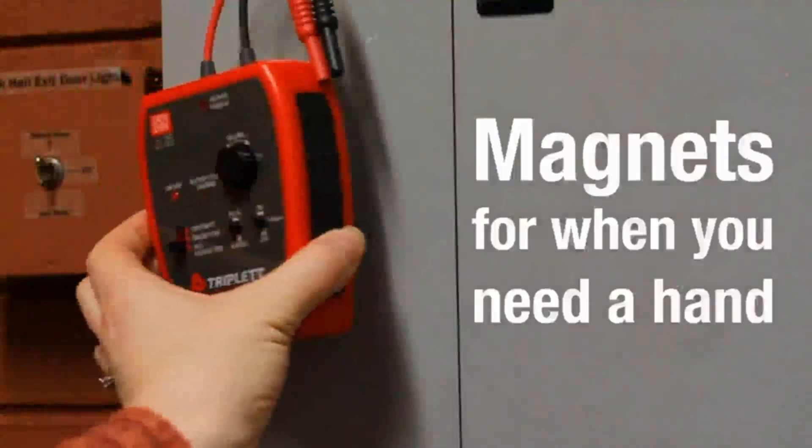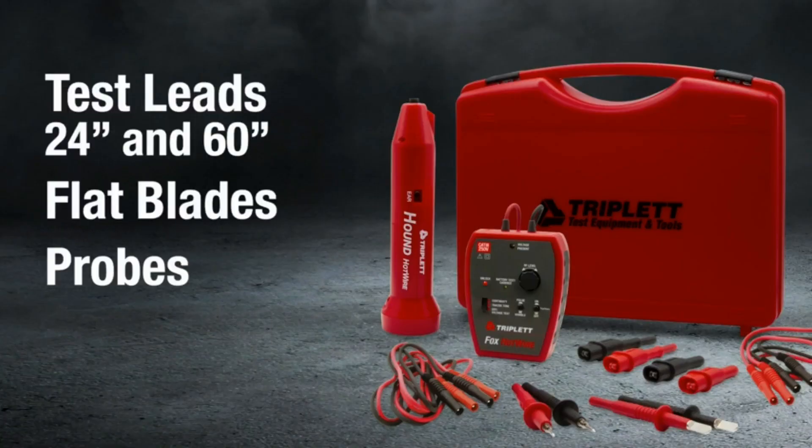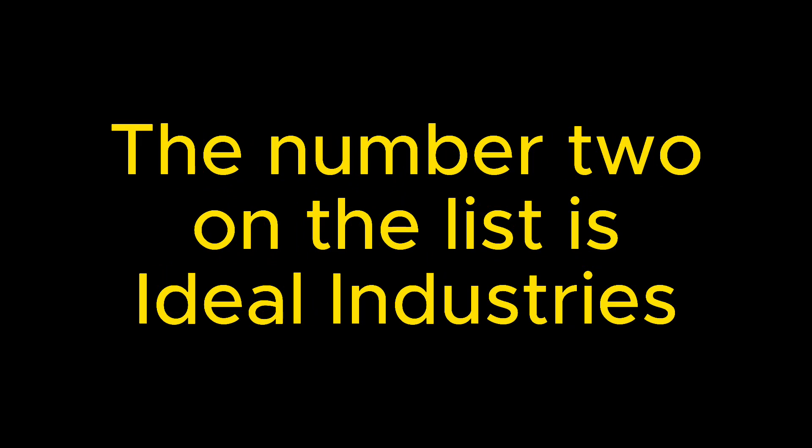Locate wires through drywall, plaster, wood, cement, and more. Locate buried wires up to 6 inches deep and trace wires up to 6 feet. Number 2 on the list is Ideal Industries.